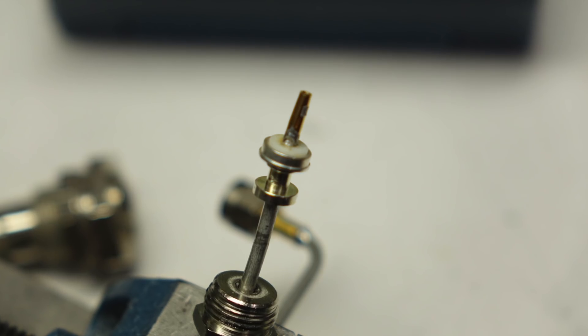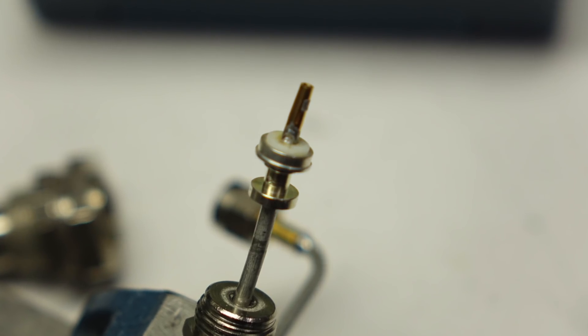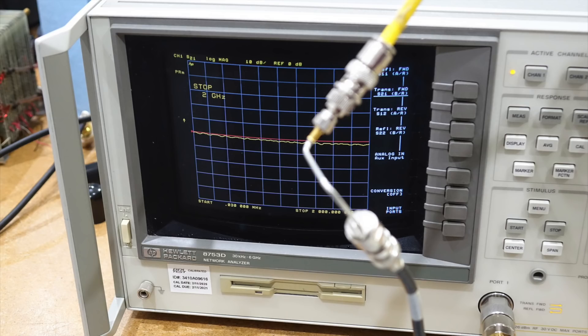So I just stole the center contact from another semi-rigid assembly I had laying around, and resoldered it onto my HP coax. As good as new. I quickly tested the repaired coax assembly on the VNA — now that's a lot better.